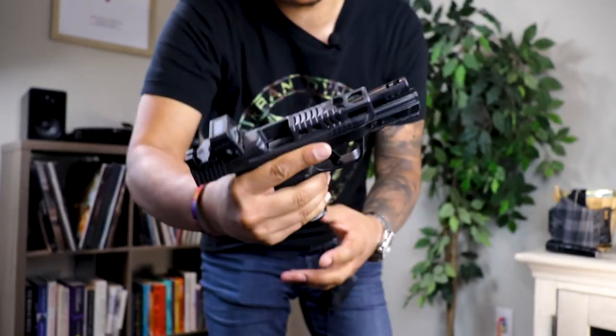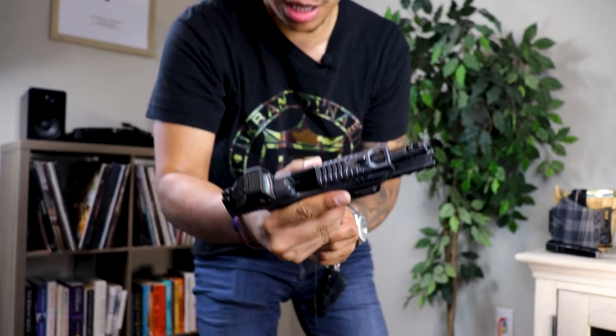For all you internet RSOs out there, we are dealing with an unloaded firearm. Empty mag, empty chamber.